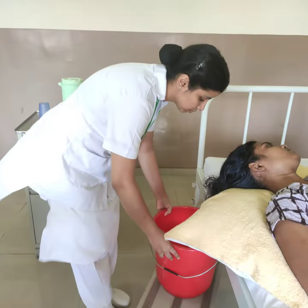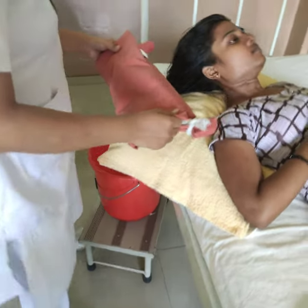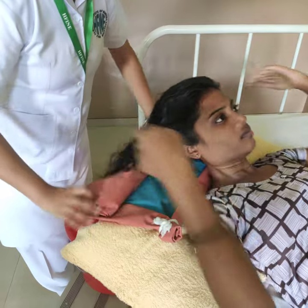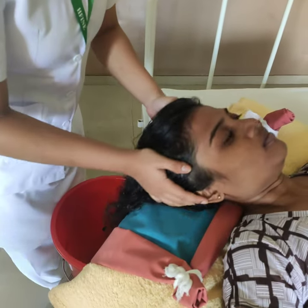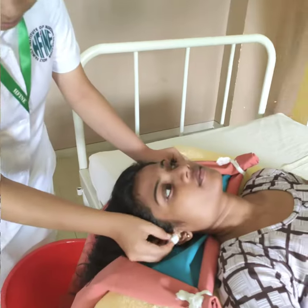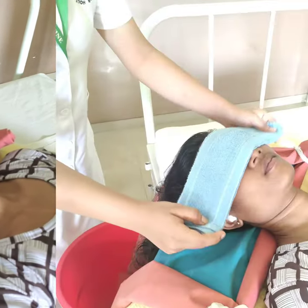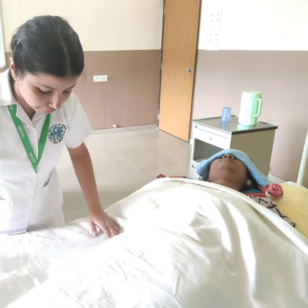Place the bucket on a low stool. Place the patient's head inside the trough and suspend the lower end of the trough in the bucket. Plug the ears with non-absorbent cotton balls. Place a towel over the eyes. Place a bed sheet over the patient.